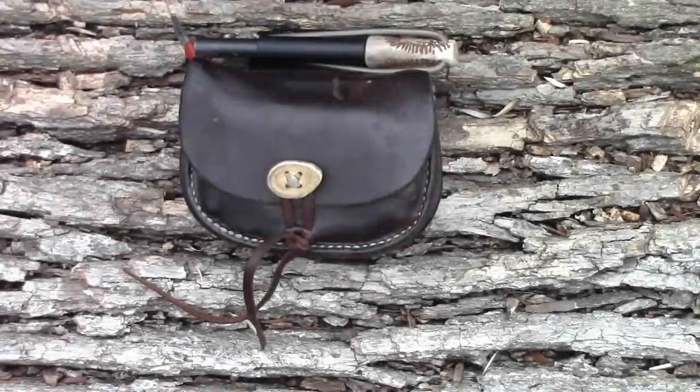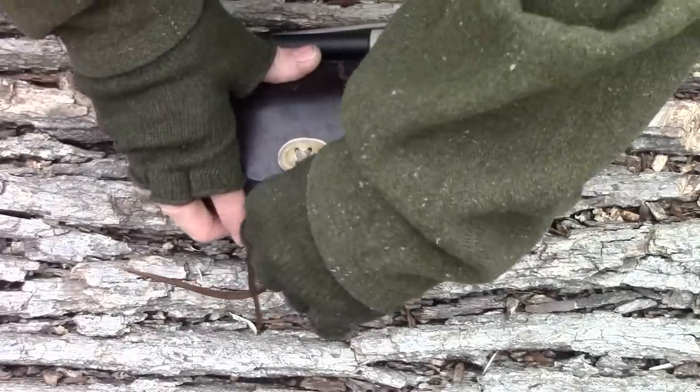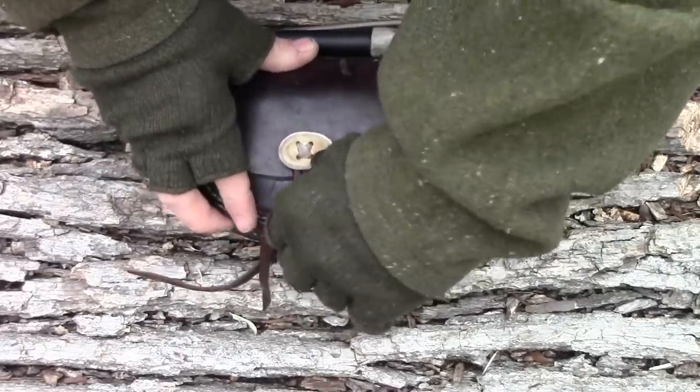Anybody that has watched my channel for any length of time knows that this is my hip pack. I did a video about this pack on its own, and this pack pretty much never leaves my body when I'm in the woods. The things in here I choose as emergency items or things I need on a regular basis that I don't want to dig in my haversack for and don't want to risk losing, so I keep them close at all times. This is where I keep my repair kit.